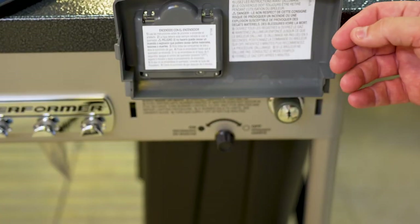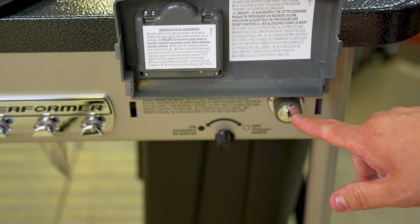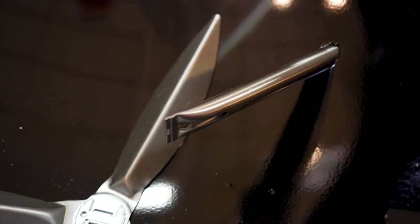Next, we have the touch-and-go gas ignition system. Lift up this front panel here — easy push-of-a-button ignition of your charcoal. That is very, very helpful.